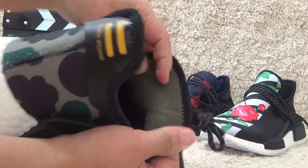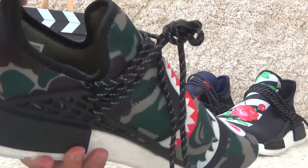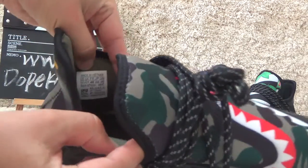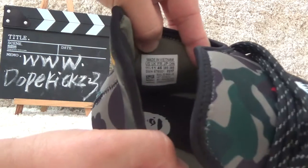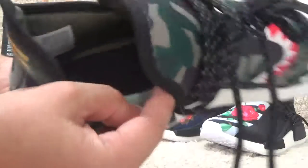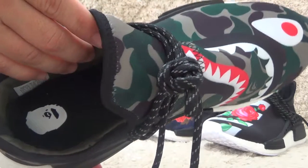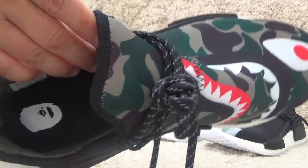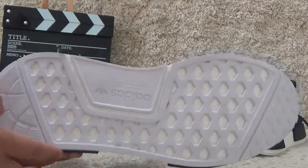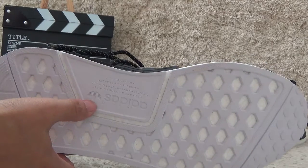Now for the inside, we can also find the shoe sizes. Here we can find it clearly. For the shoe pad, it also has the signs and designs. For the bottom, it's all white color with the Adidas logo and brand.